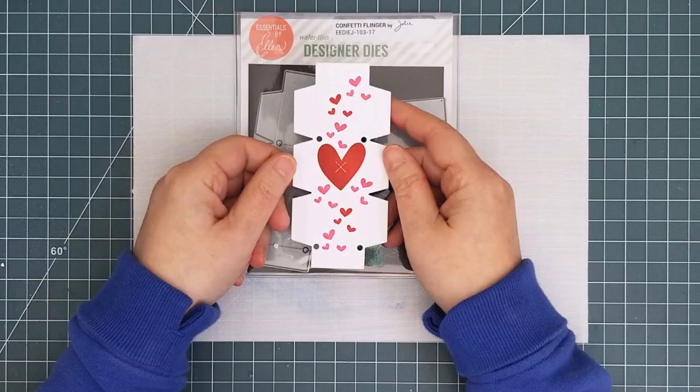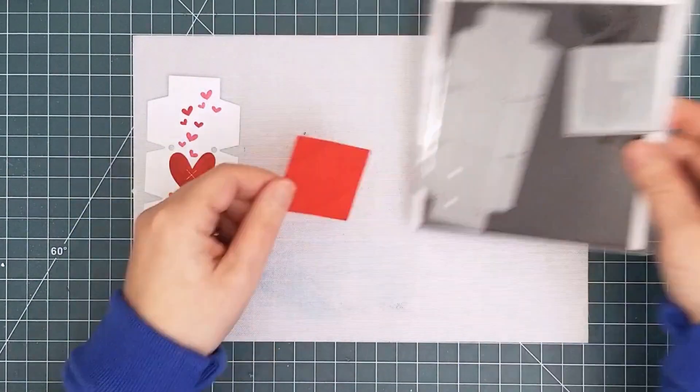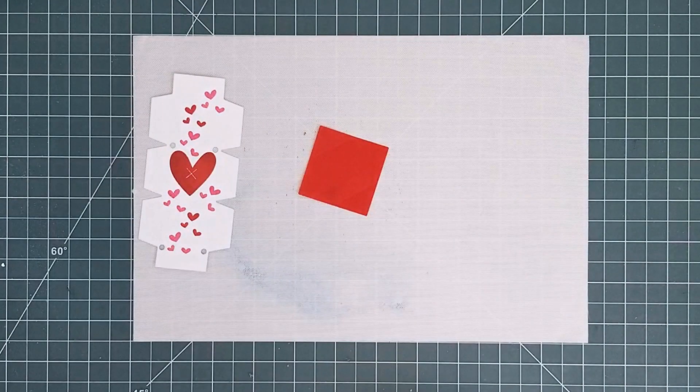I cut the envelope portion from a scrap of red vellum that I had in my stash, but you can use glassine paper or even lightweight pattern paper.